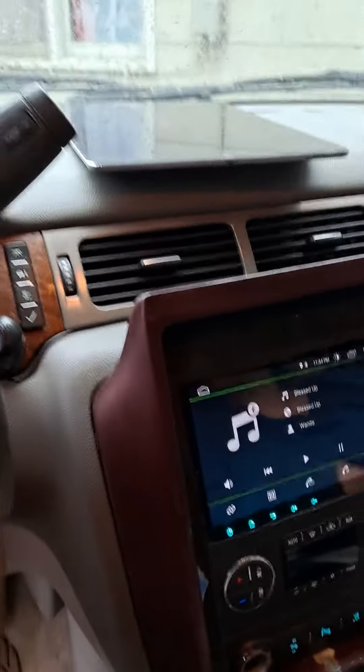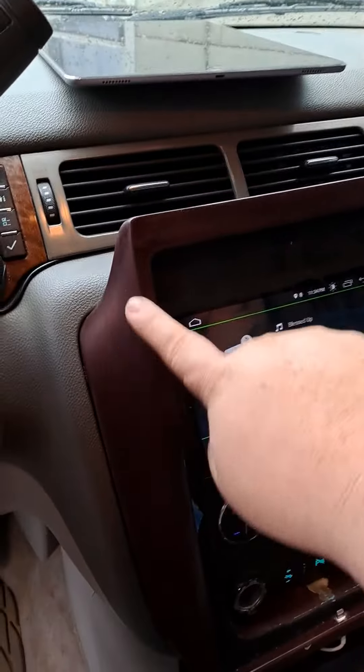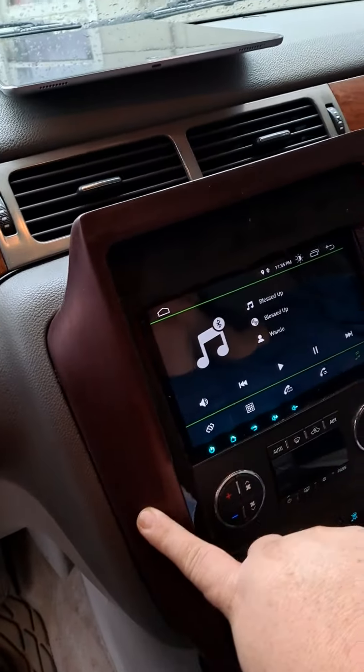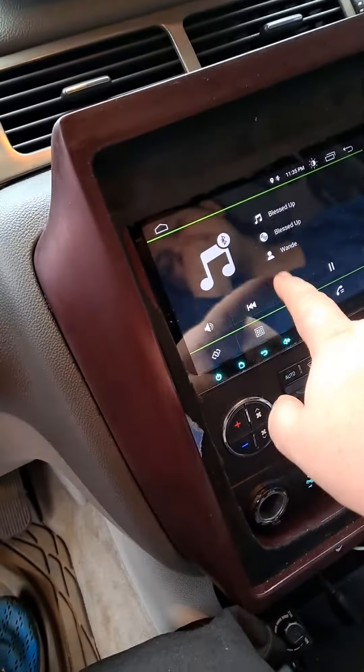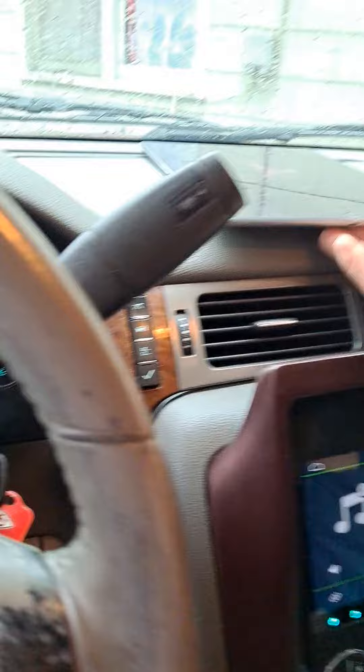Okay, so for my 2008 Yukon, this is my custom iPad build over my factory radio — or not my factory radio, but my radio and my factory connections.